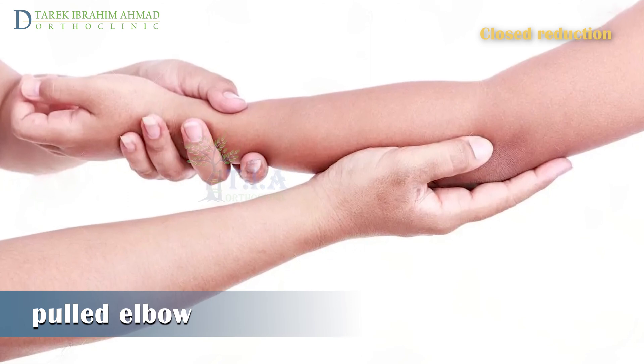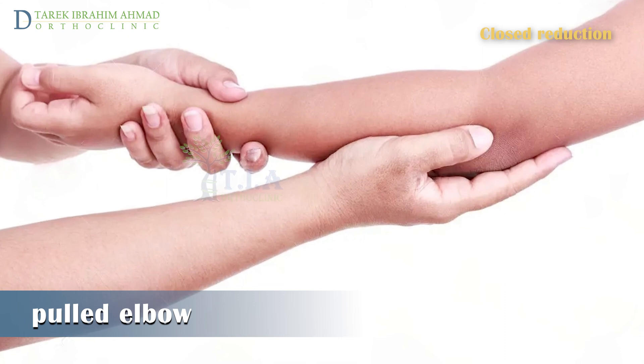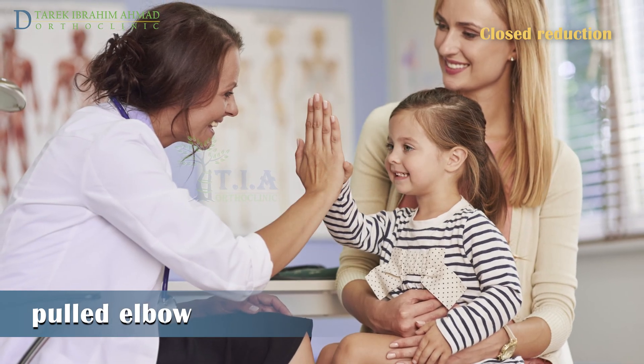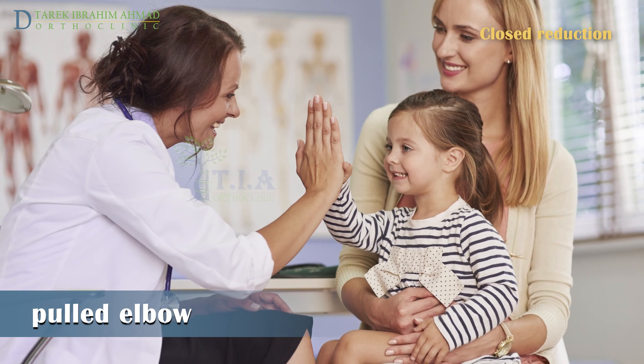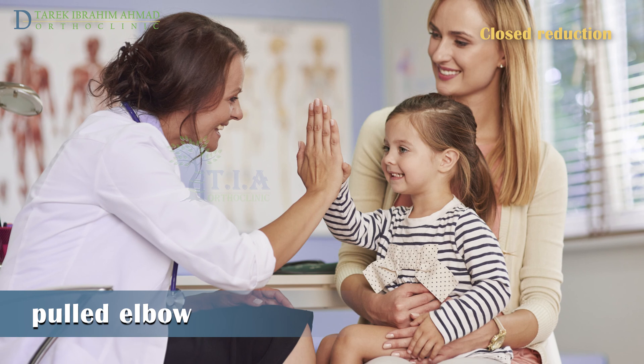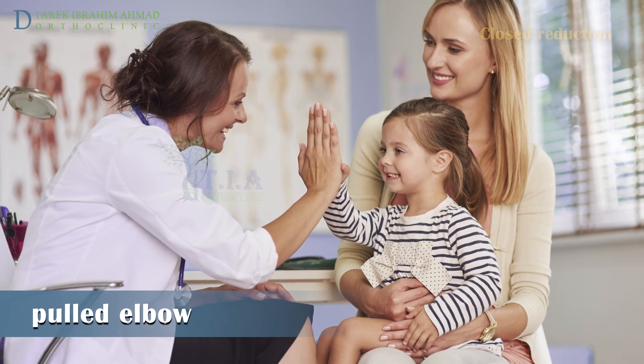This procedure is called closed reduction of the dislocation. It is painful and distressing but very quick. After this procedure, your child will probably not need any further treatment. Your child will be observed for a short while to check that they are using their arm without any problems or pain, and may be able to use the arm normally five to ten minutes after the reduction.